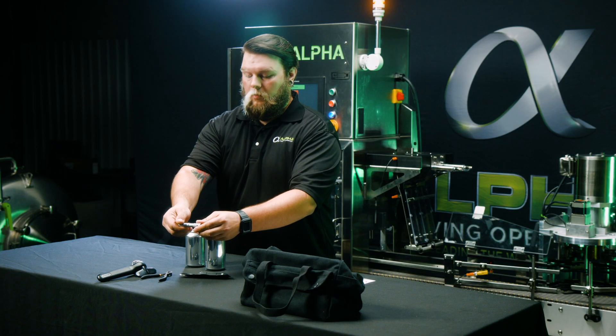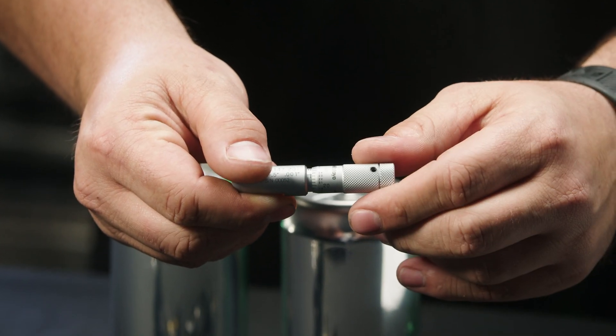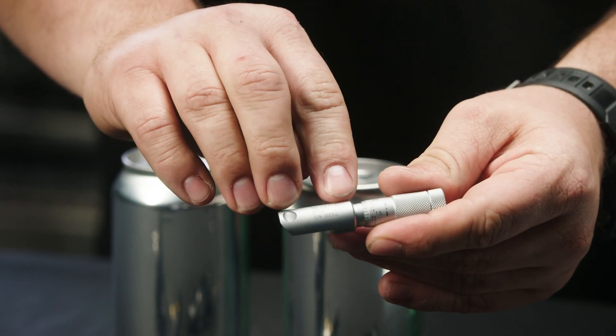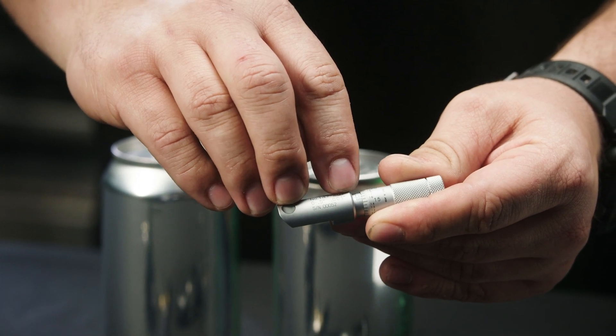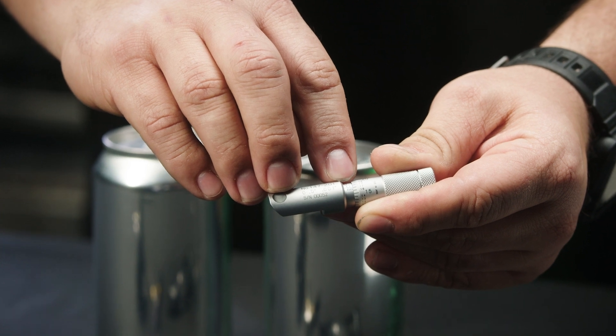Each tick mark as it rolls around is one one-thousandth of an inch. Every full revolution back to zero is twenty-five thousandths. As you can see below the zero mark, there are vertical tick marks that are each twenty-five thousandths of an inch. On the top side of that mark, every fifty thousandths.